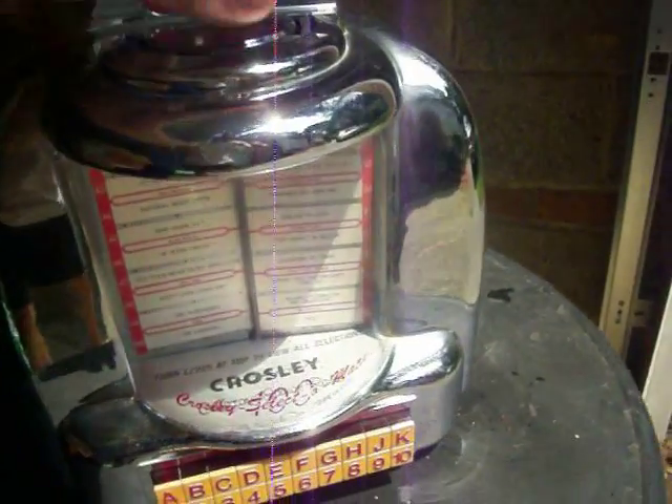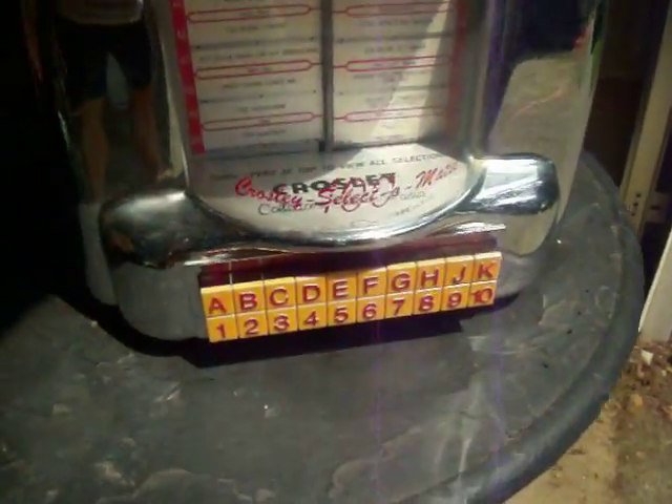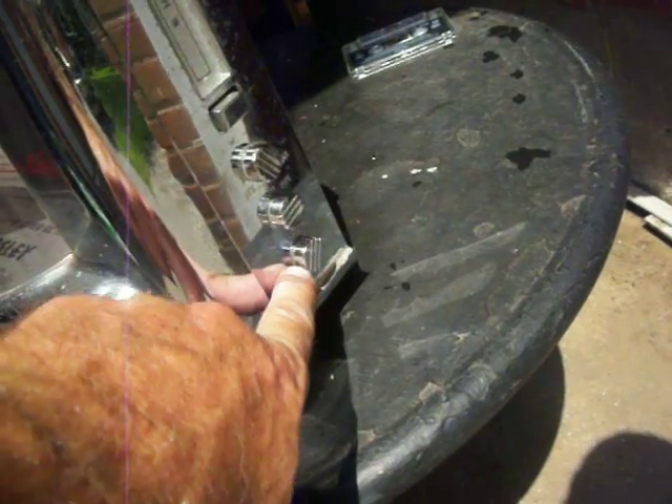It's a Crosley Collector's Edition radio. It looks obviously like a wall box — maybe a Seaberg or a Rock-Ola type wall box. It has some fake name cards in there; the buttons are a cover for the dial. It also plays cassettes and AM-FM.